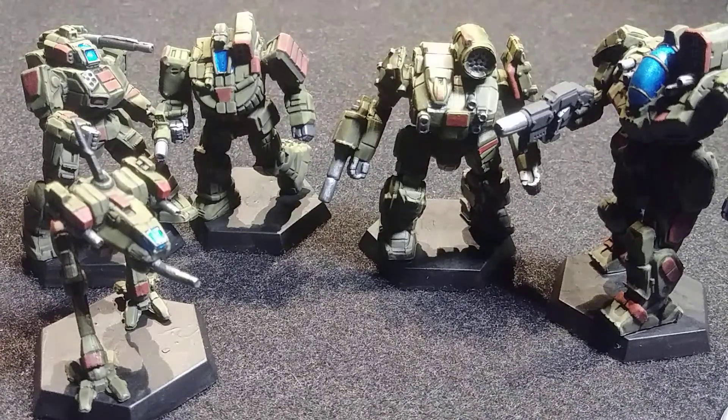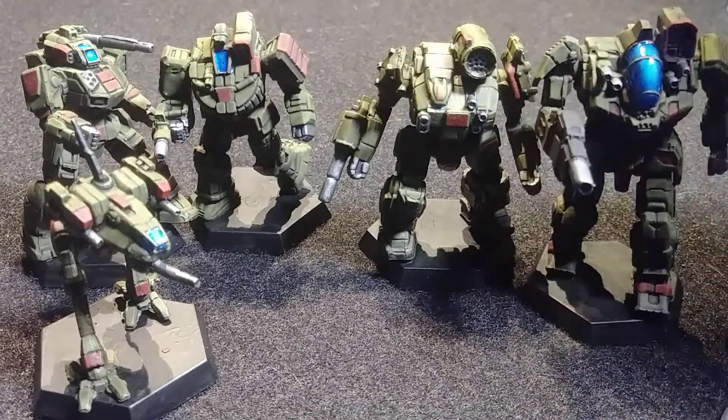These models needed to be re-sculpted because of copyright issues concerning their original visuals from the 1980s. We went through a phase of Project Phoenix, and then got these re-sculpts which are different enough from the originals while also retaining their spirit — something the Project Phoenix stuff had some issues with.